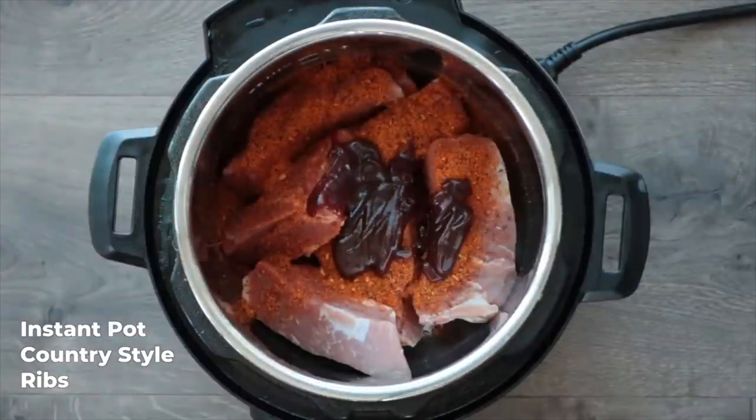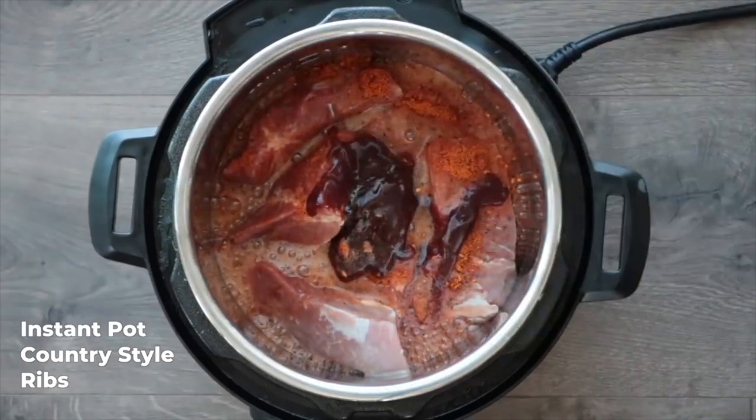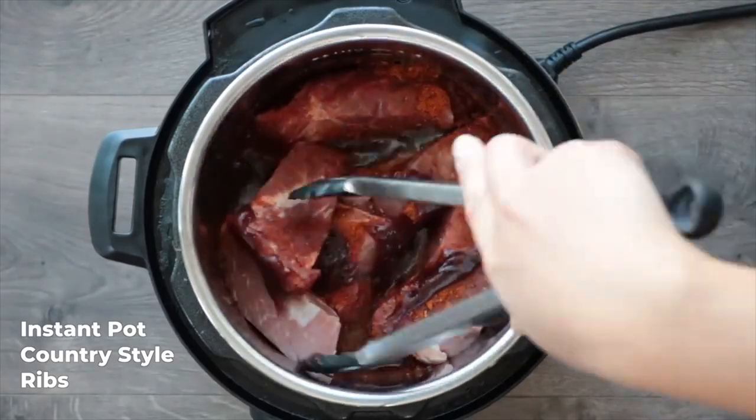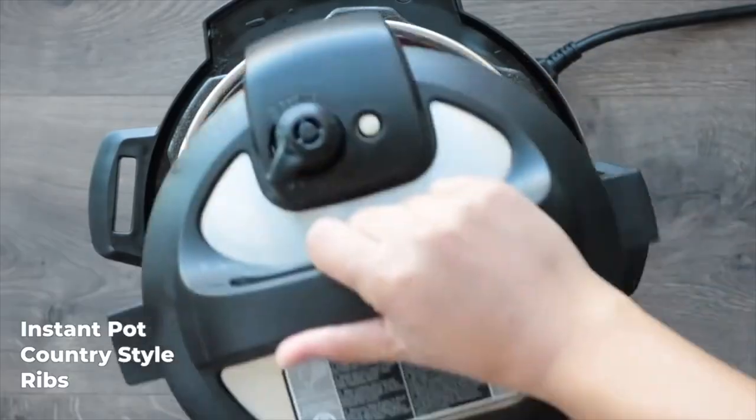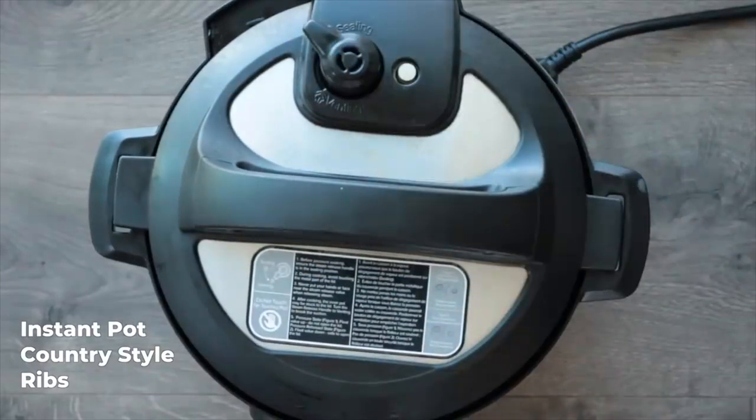Another thing to mention with this recipe is that you don't need four pounds. You can just use however many ribs that you want and just adjust the seasonings as necessary. After all of your ingredients are combined in the instant pot, just close that lid, turn the knob from venting to sealing, and then press the pressure cook or manual button or the meat/stew setting and set it for 35 minutes.